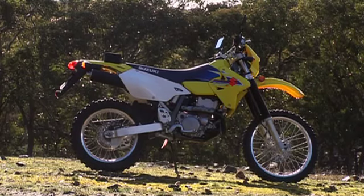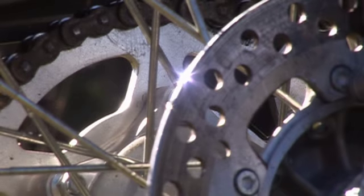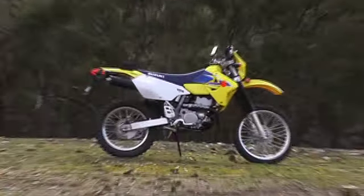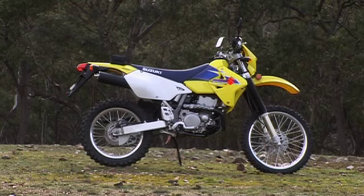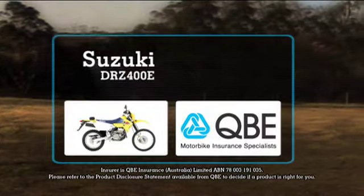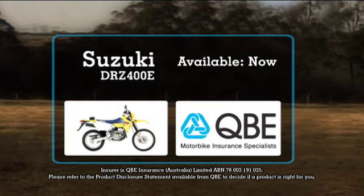The Suzuki DRZ400E is a fantastic trail bike and suitable for riders of all sizes. But as one of Suzuki's learner-approved vehicles, this bike is perfect for people just finding their way off-road. The 2009 model is available in Australia now, so contact your local Suzuki dealer for a great deal.